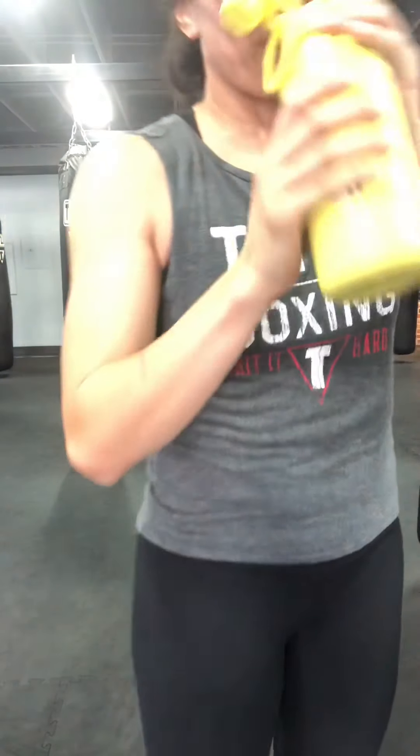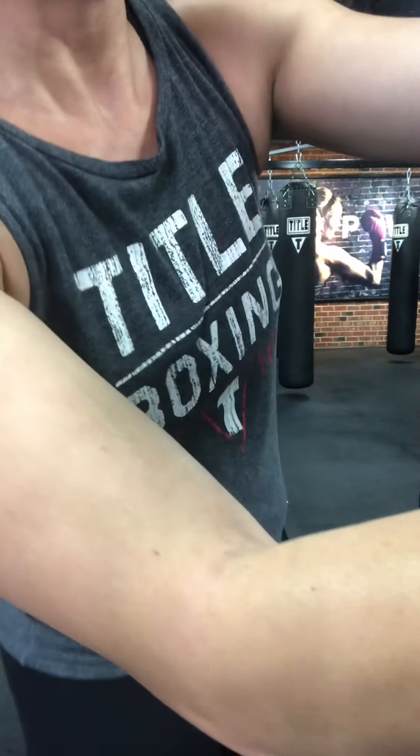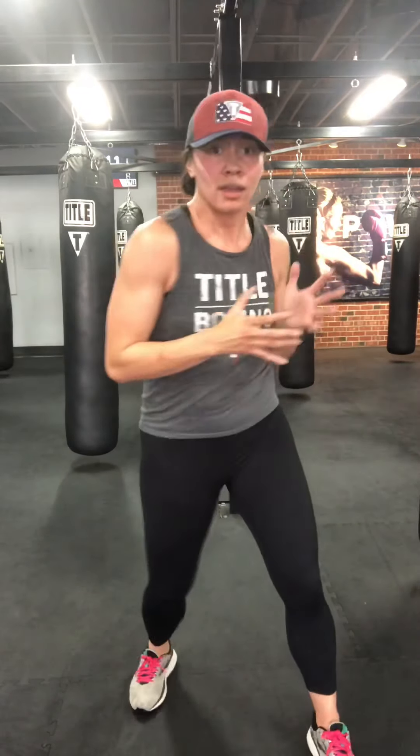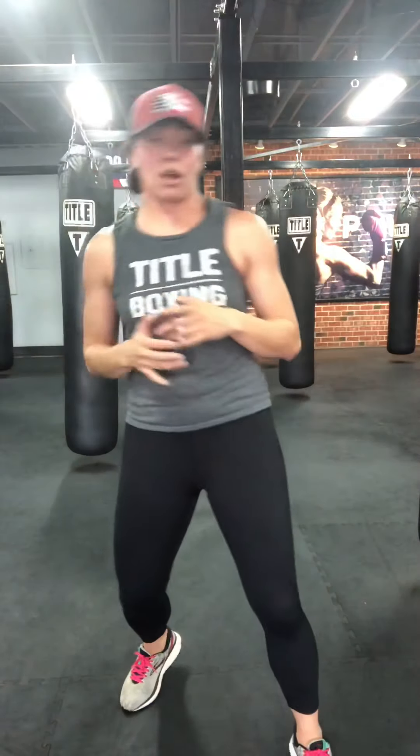Mindset. A couple more keynotes: we want our weight even over top of both feet the entire time. On a cross, don't lean all your weight onto the front leg — pivot and keep weight over the back leg. Think of rotating, not leaning and shifting weight too much. Even weight over top of both feet.